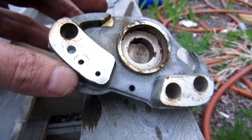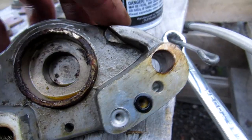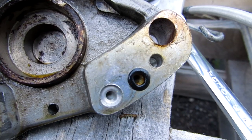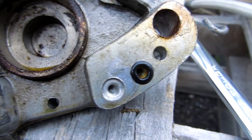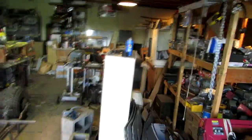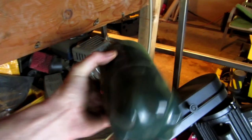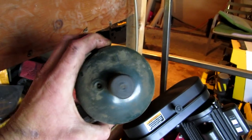Now I might be able to fix this if I can just find another seal like that. The only place I might be able to find one is — let's see here — an old propane canister. So let's take that thing right there out, or maybe I'll take the lid off and see if that one will come out even easier.